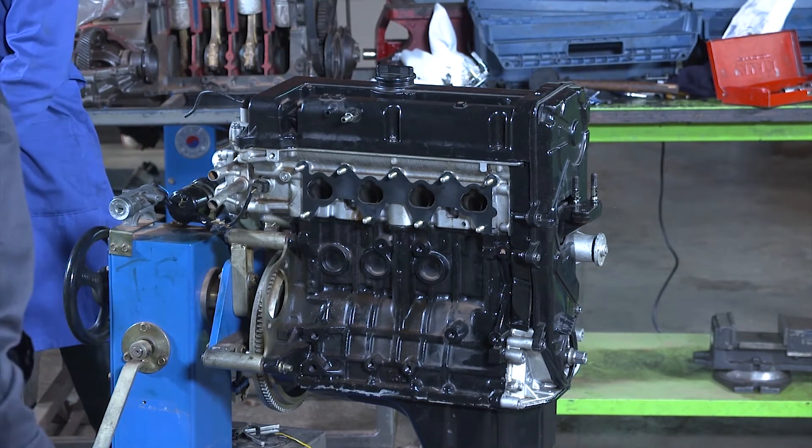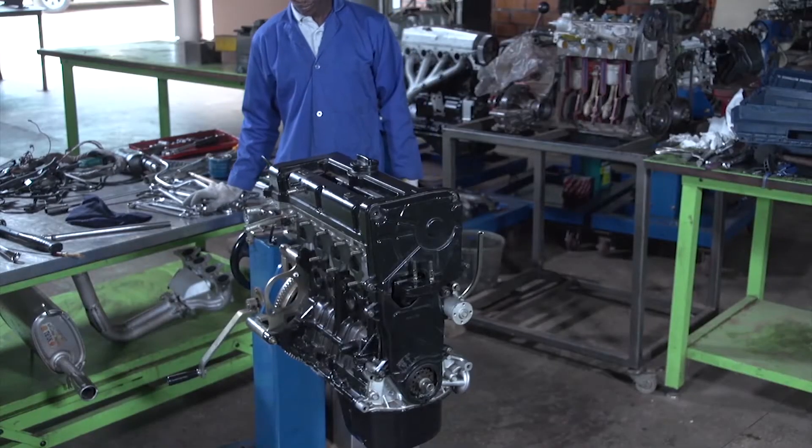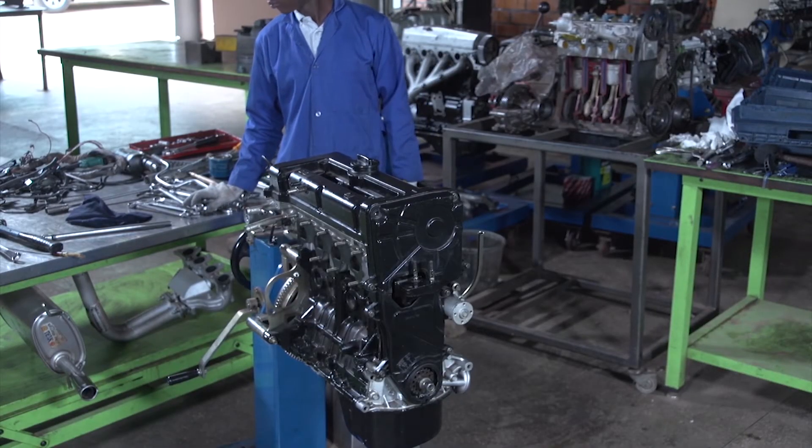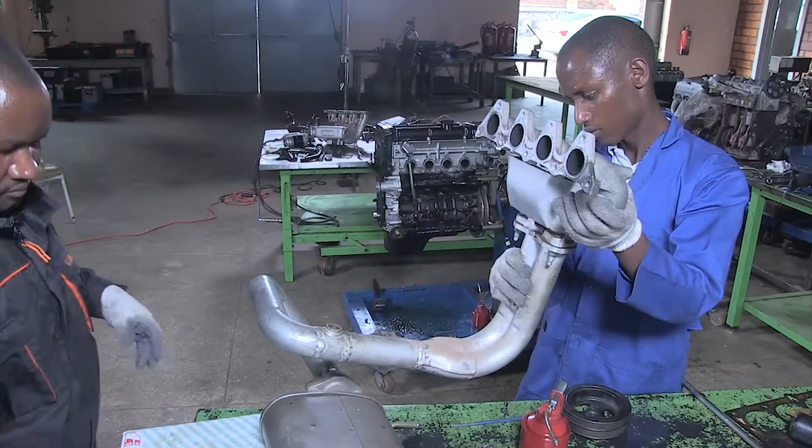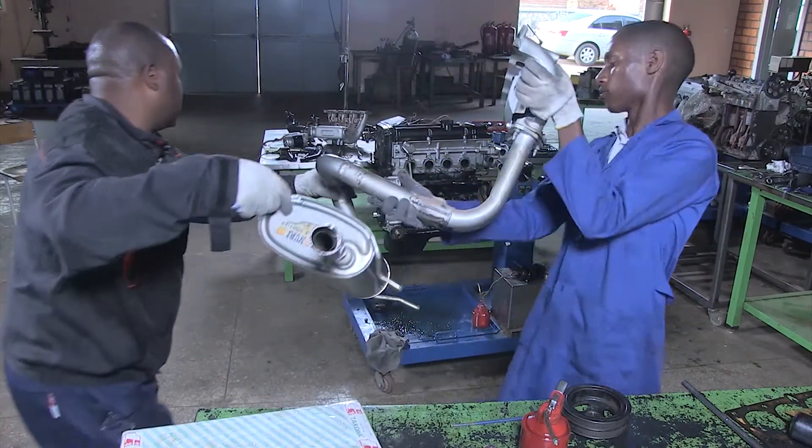After fixing the cylinder head cover, we are going to put this intake. Let's go.